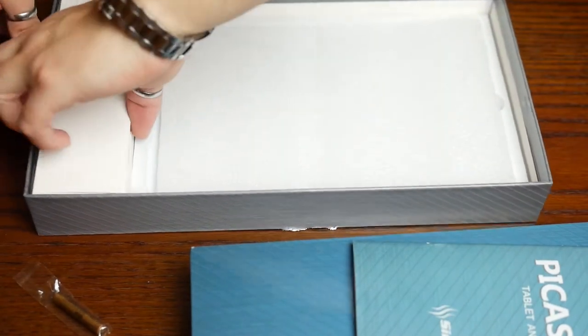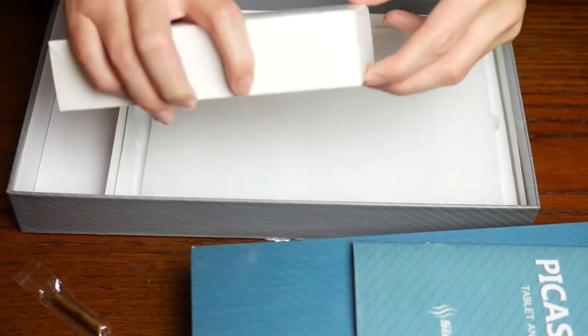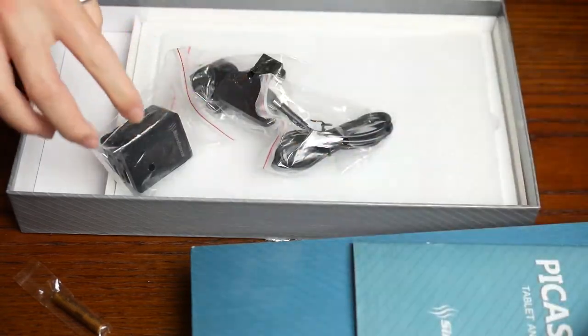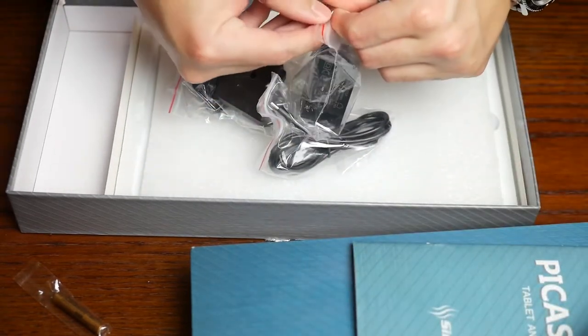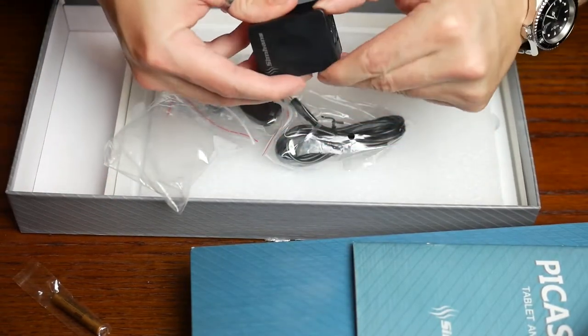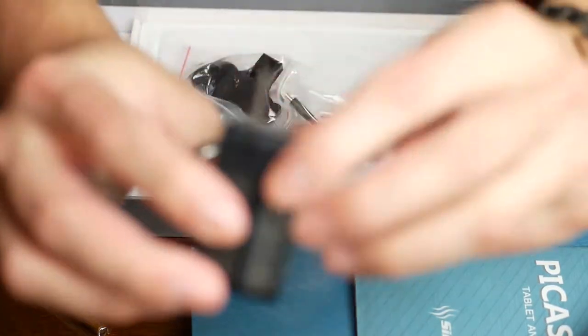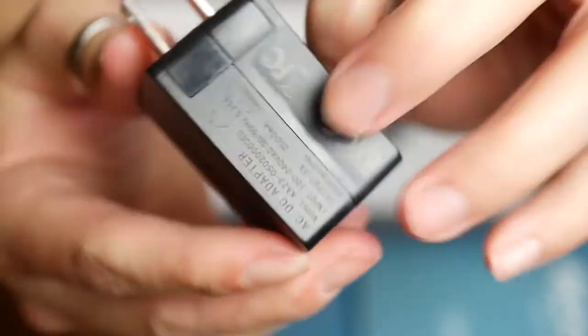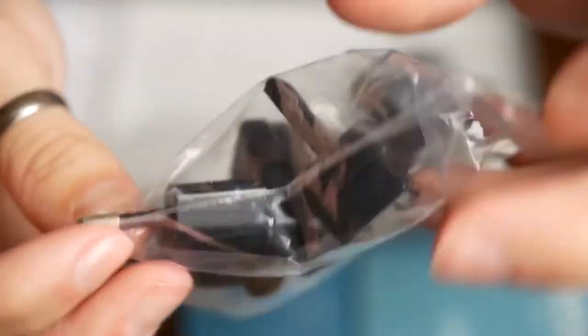Most people won't have quadruple A batteries laying around. In this side compartment, you get the power brick and the adapters that you will need depending on your region. Integrated into the power brick itself is the American plug. You also get the UK plug and an EU 2-pin plug, so you can just swap them out, which is always handy, especially if you travel a lot.